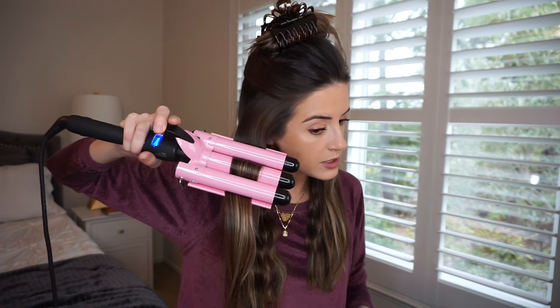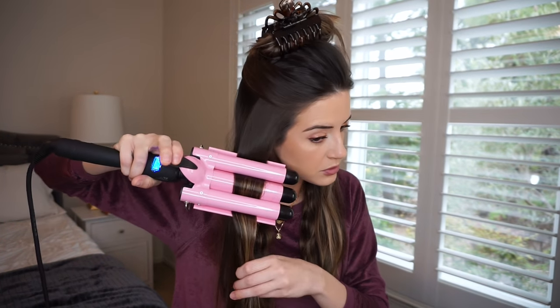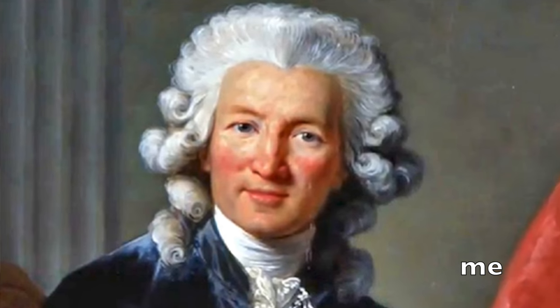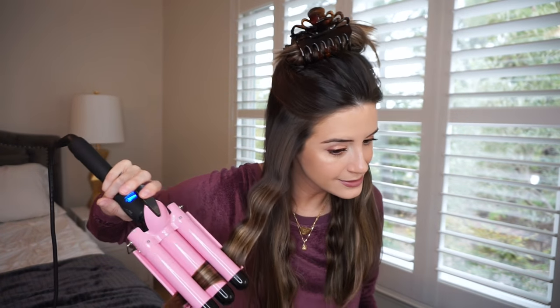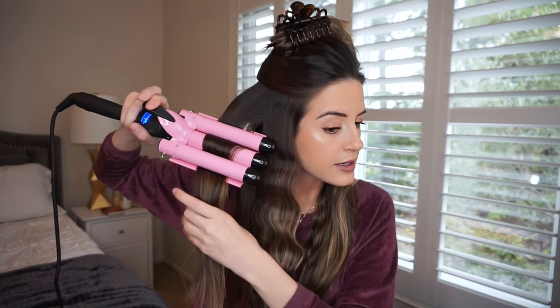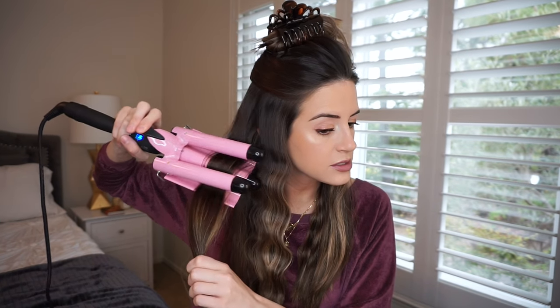I really hope this doesn't look silly in the end, or like one of those old presidents who wore those judicial wigs — whatever those things are called. It is nice that I can take such big sections of hair, because when curling my hair normally I can only take really small sections. These are large sections I'm grabbing, so that's pretty nice.